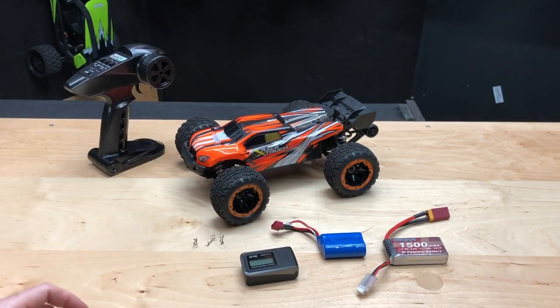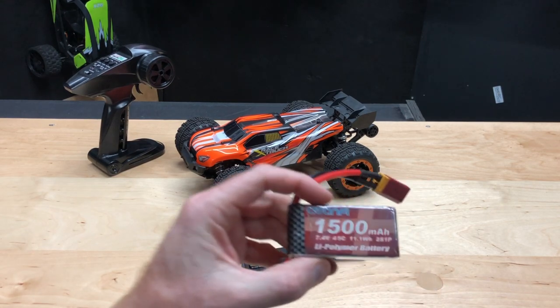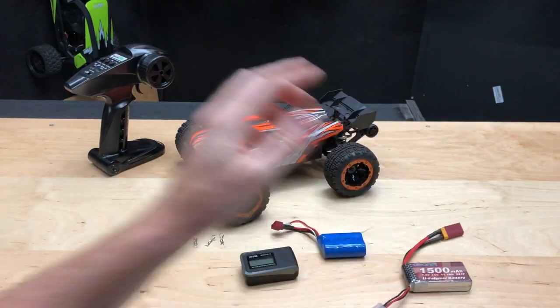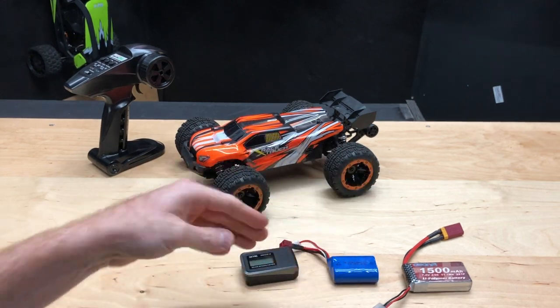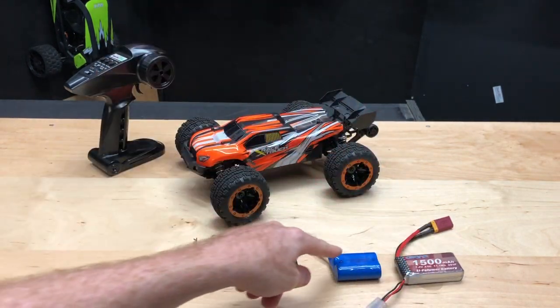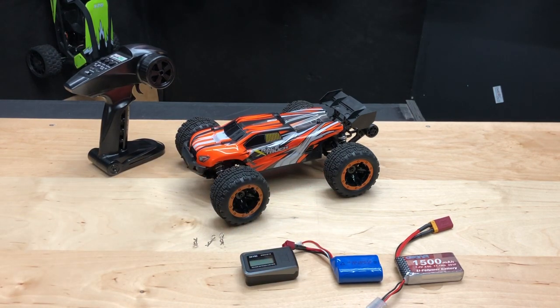We'll see how fast it really goes and we'll go ahead and put this other battery in there. This is a 1500 milliamp 45C discharge LiPo battery. Usually the Li-ion batteries don't have as much discharge as the LiPo, at least in these cases where they come bone stock RTR. So let's go ahead and give this thing a run with these two different batteries.